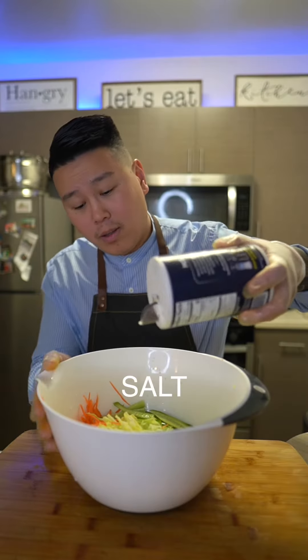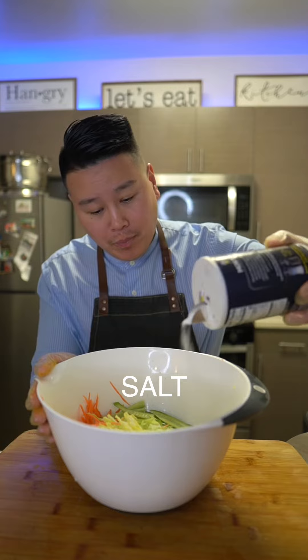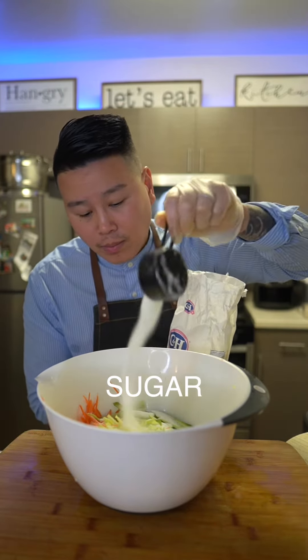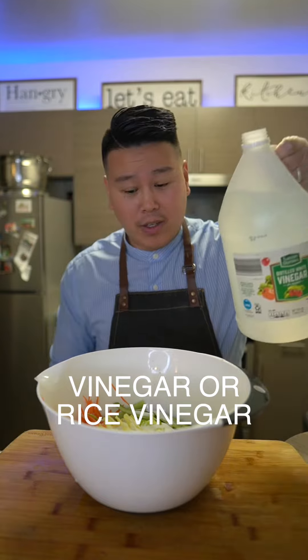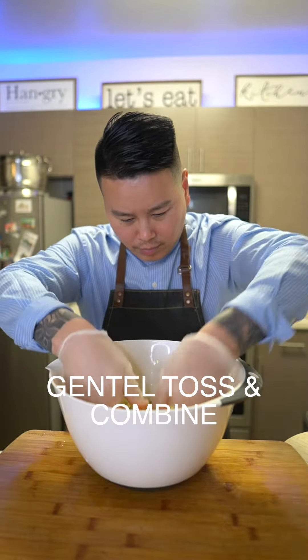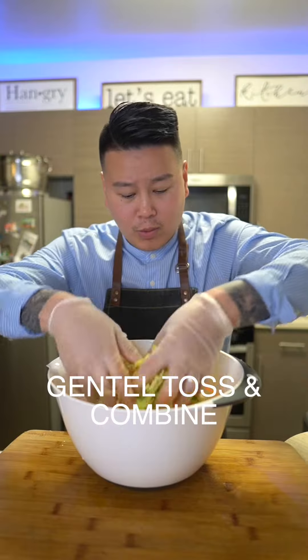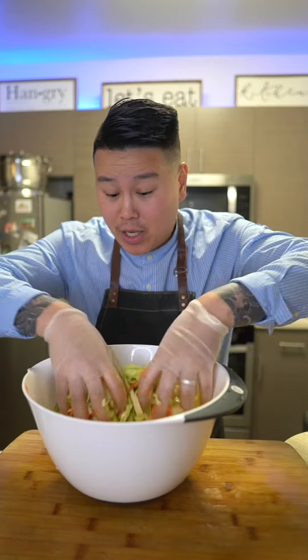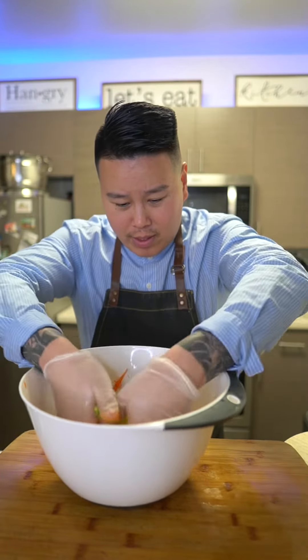A little bit of salt, some sugar, and vinegar. We're gonna give this a gentle toss and mix, 10 to 15 minutes. If it's spicy, you can add chili peppers, shallots — I have garlic right in here.